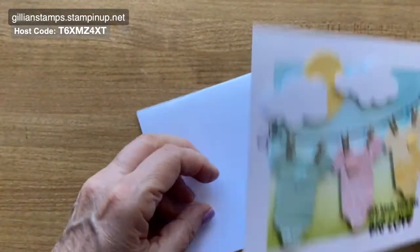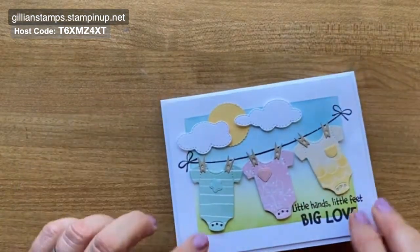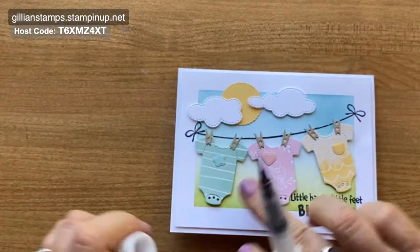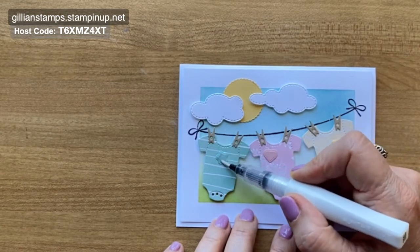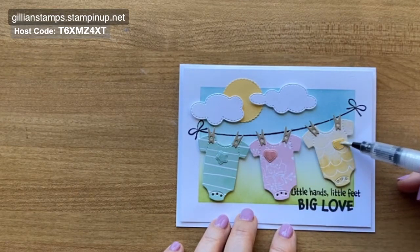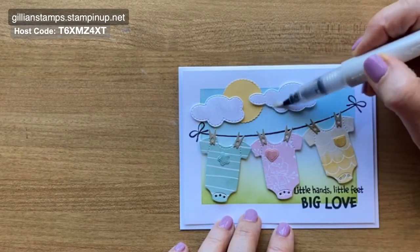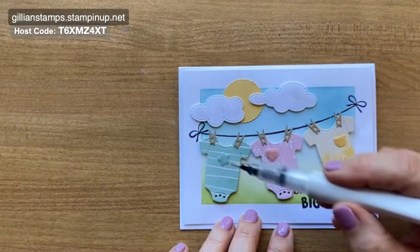There's just one little last detail we need to do, and that is to put a little bit of Wink of Stella onto the little flower, the heart, and the pocket — just to have a little bit of sparkle. If you wanted to add some embellishments you definitely could, but I thought the card was pretty busy anyway. Maybe a little bit of sparkle on the clouds too — that would be fun. I guess the sun would have been good to add some to as well.